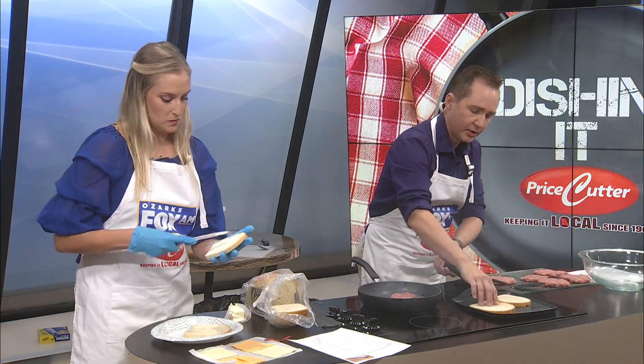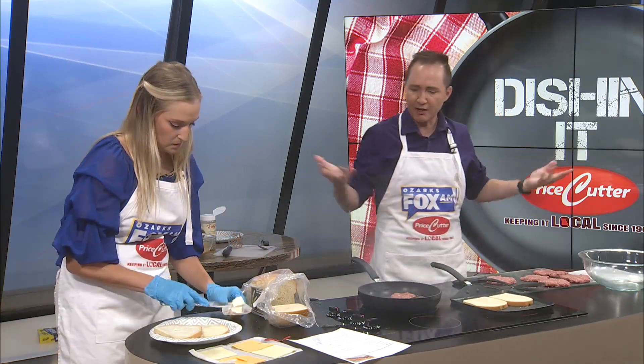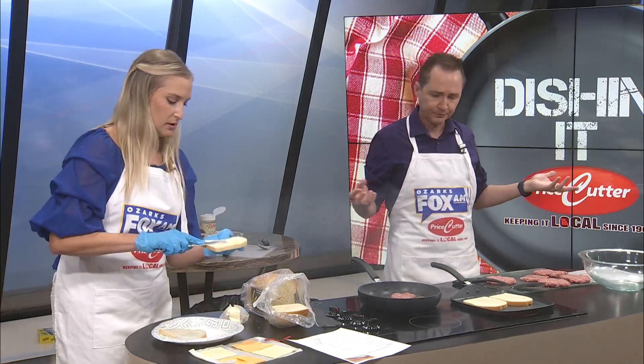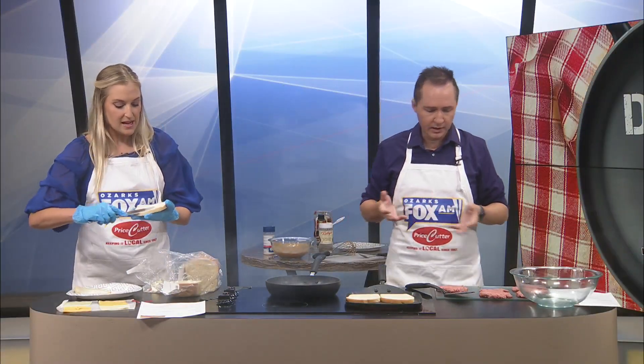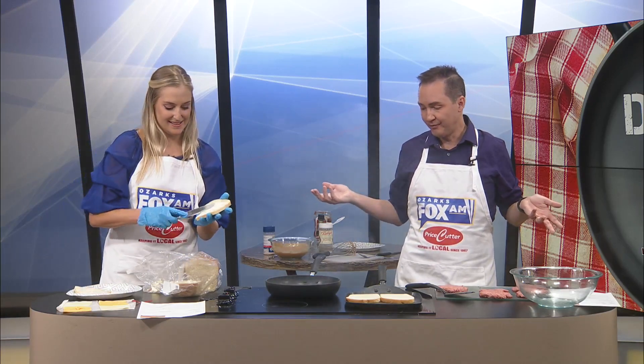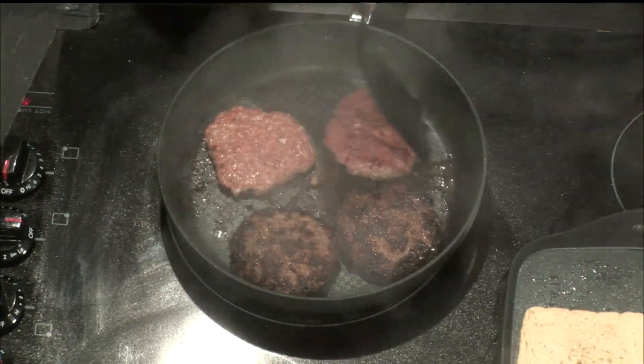Come on, toast. It has taken forever to toast and I have it on high. It either burns or it doesn't. There we go. I'm going to squeeze that down, pushing those down a little bit now.